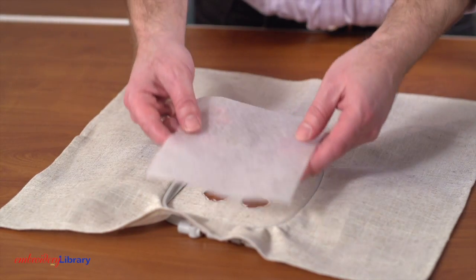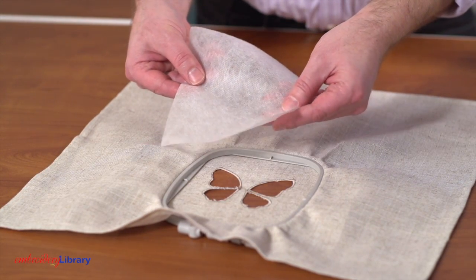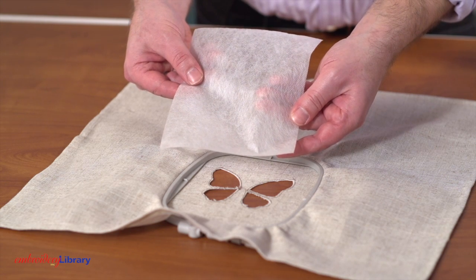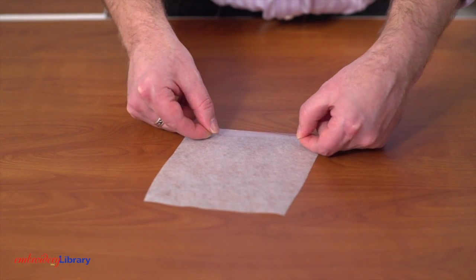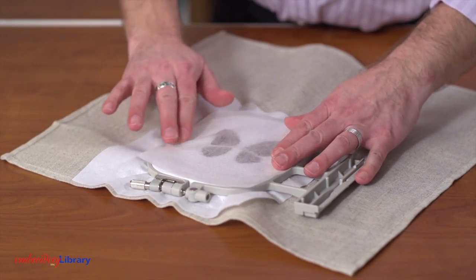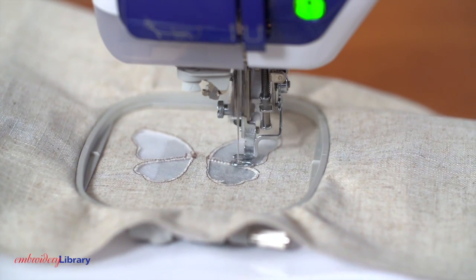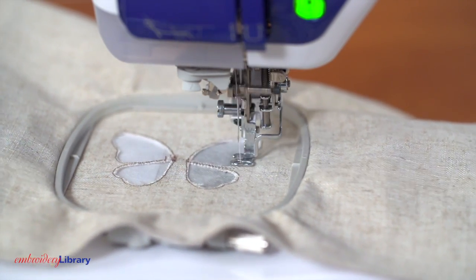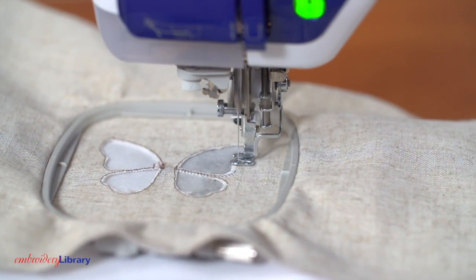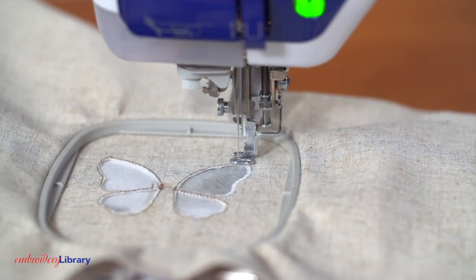Next, cut a piece of water-soluble stabilizer to the size of your hoop. I'm using Vilene, which is soft and fabric-like. Add double-stick tape to the outer edges of the stabilizer and smooth it on the back of the embroidery. Attach the hoop back onto the machine and continue with the design. A zig-zag stitch tack down will sew around the raw edges of the fabric. This tack down binds the fabric and stabilizer together.